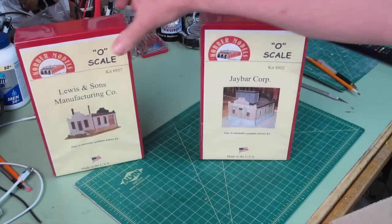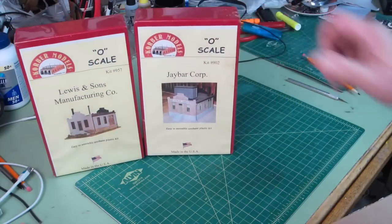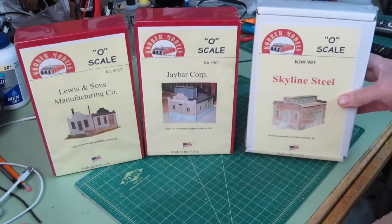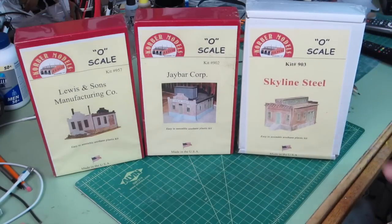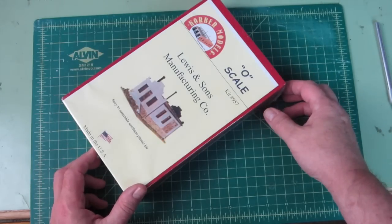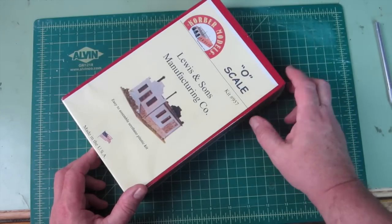This first one is Lewis and Sons Manufacturing Company, J-Bar Corporation, and the last one is Skyline Steel. These are Colbert models, it appears to be the company name, and they're O scale.